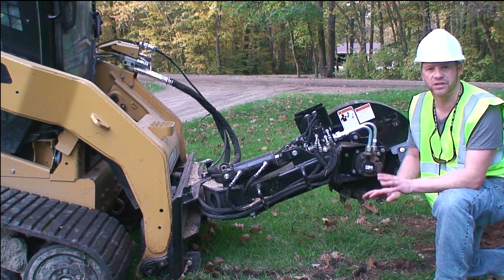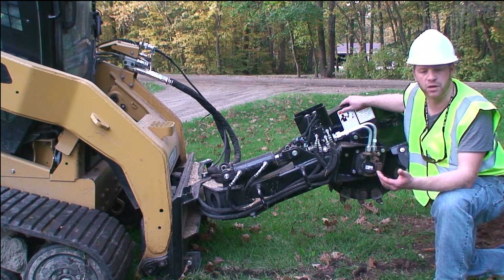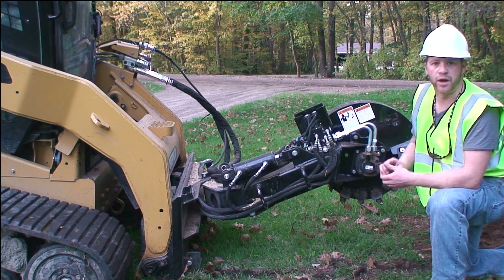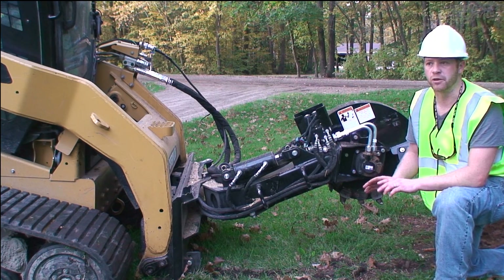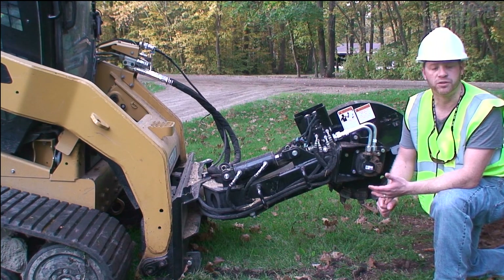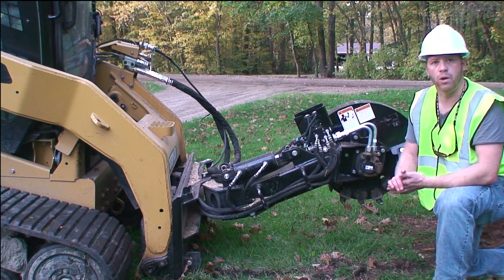I wanted to share how easy this thing is to use. A lot of customers call in with a Case 1845 or a smaller machine and may not know their hydraulics. The best advice is to make a phone call — you'll deal with good people and quality equipment. Performance on the grinder boils down to two things: hydraulic flow and line pressure. For example, a Case 1845 at 16 gallons a minute at 2300 PSI line pressure is about 17-18 hydraulic horsepower — it's not going to cut the mustard.